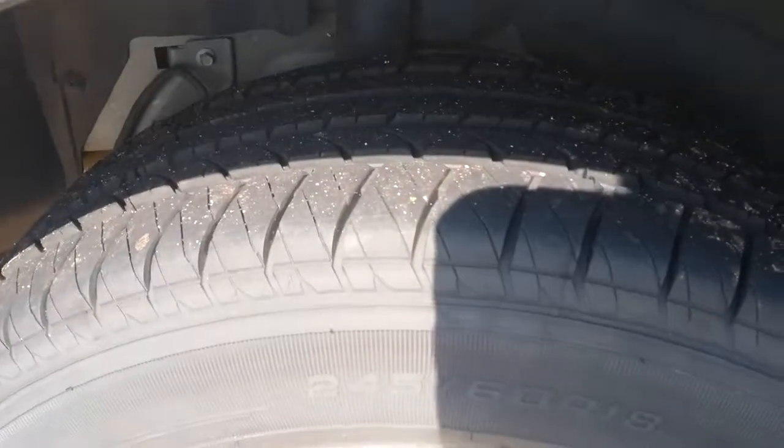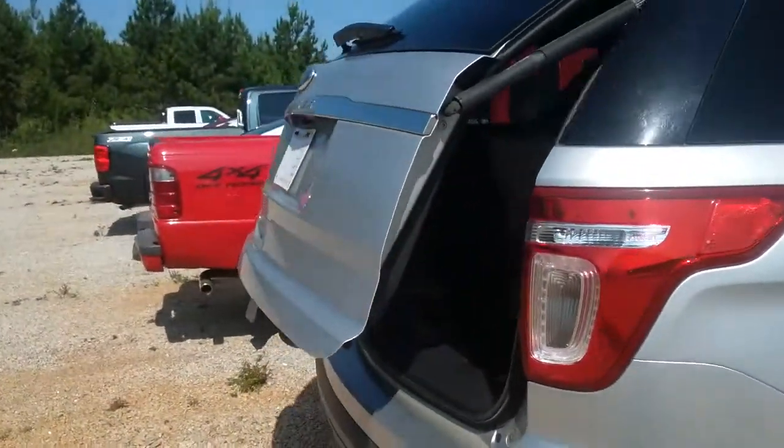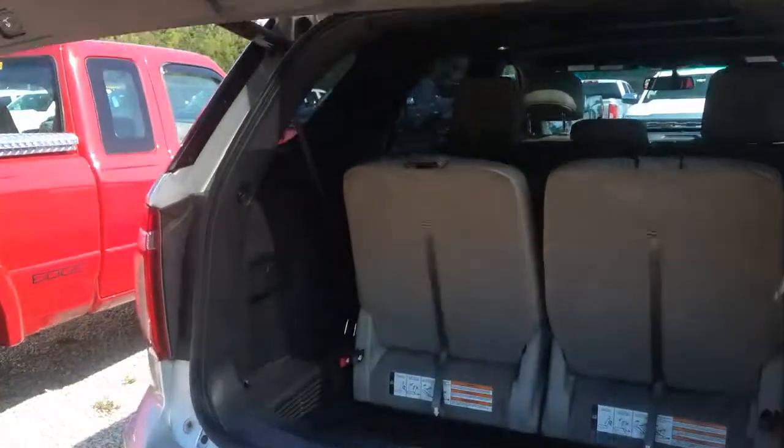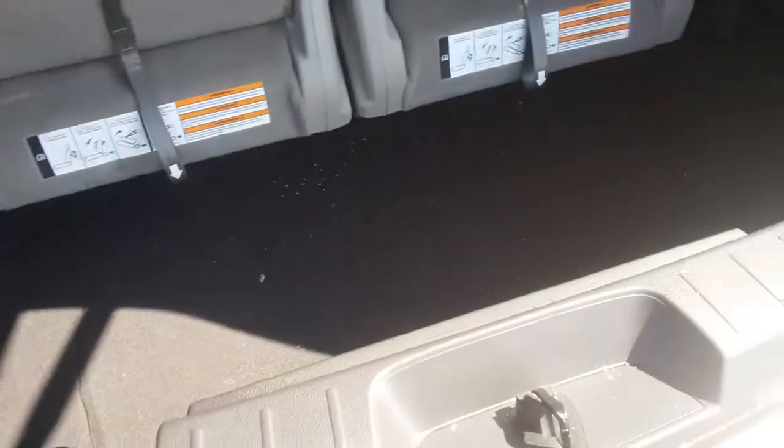Tires are just a brand new shape. You've got your power liftgate, and your third row can pull completely down here.